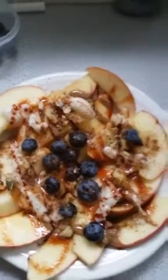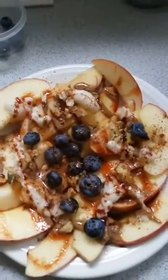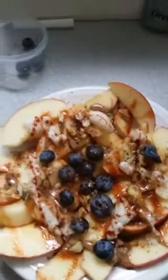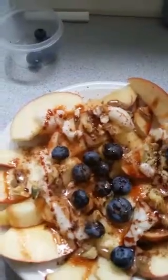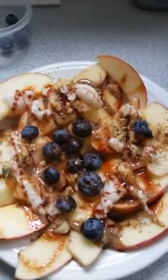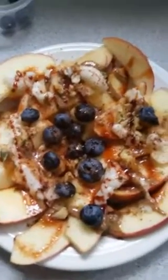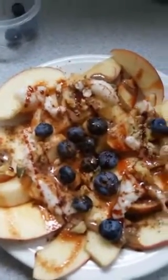You know, once in a while it's okay to have something indulgent. You don't have to be perfect all the time — for the most part I try to be healthy. Some other things that are good to put on here too — I forgot to mention — are hemp seeds and chia seeds. Sometimes I'll sprinkle those on there too; it gives you a little bit of extra protein and fats from the chia seeds. That's it, guys! Thanks for joining me, hope everybody's having a wonderful day. Have a great day!